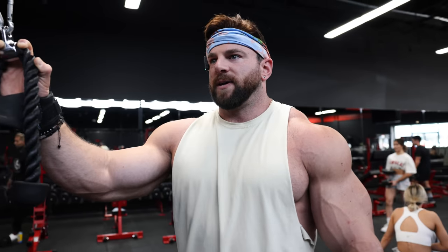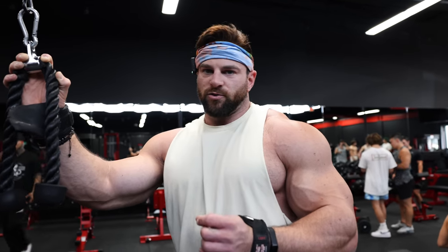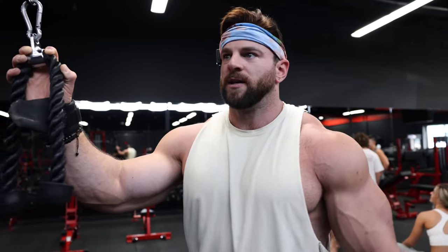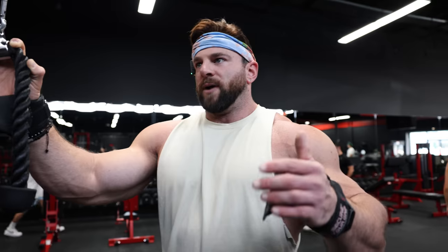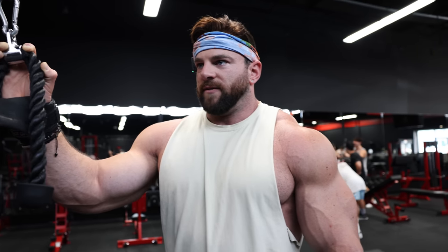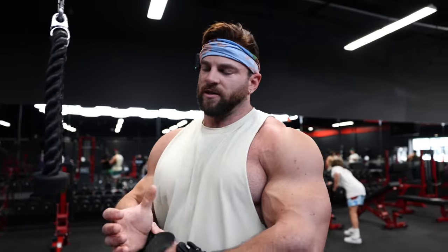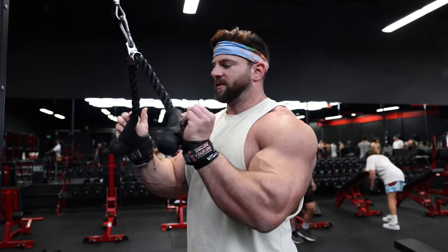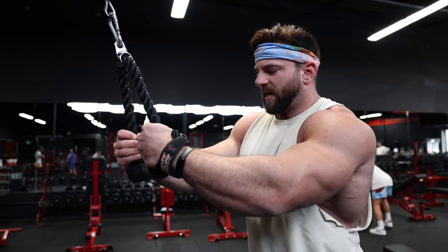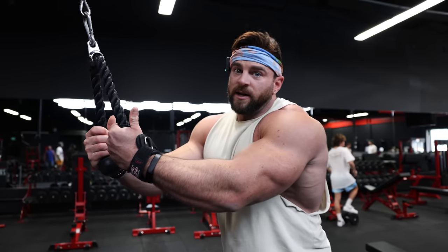For smaller muscle groups you kind of want to drive more volume and reduce rest time, so you don't have to go as heavy — like delts, triceps, or biceps. Whereas a leg press, some of my sets take three minutes and I take three to five minutes rest after, because if I took 60 seconds I'd lose all performance — I'd be so winded. So gauge it based on the exercise: the more compound and aerobically taxing it is, the more rest you're going to need to perform at a high level on the next set.